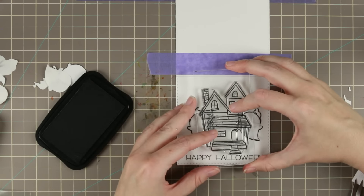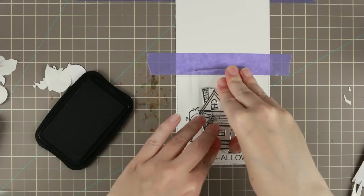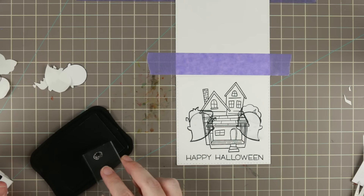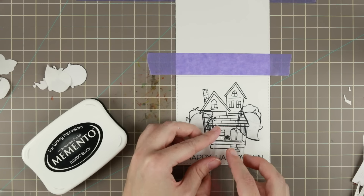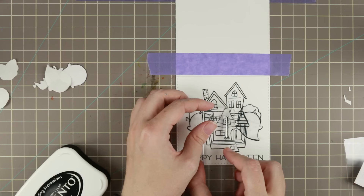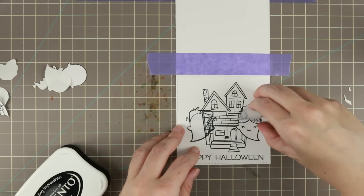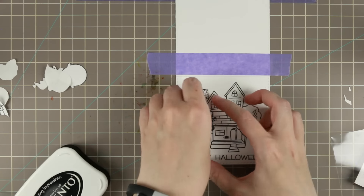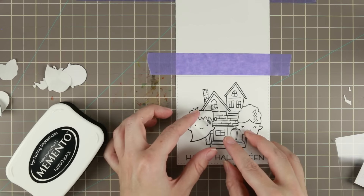I'm adding the house and I'm very, very careful trying to press down everywhere on the house. The first time I did this it didn't turn out so good, and that is why I had some stamping on my masks — but you can use those masks as much as you want. I'm adding a little spider and he's going to hang from the ceiling, so I'm just taking one of the masks I didn't use to mask off the roof so it looks like it's hanging underneath. All of these masks I'm putting back in the same bag as the stamp sets so I can use them again another day.